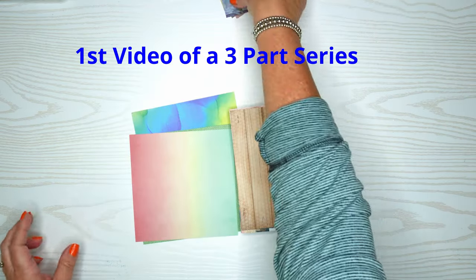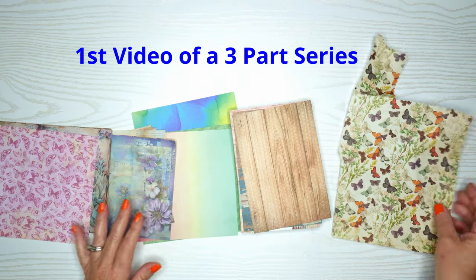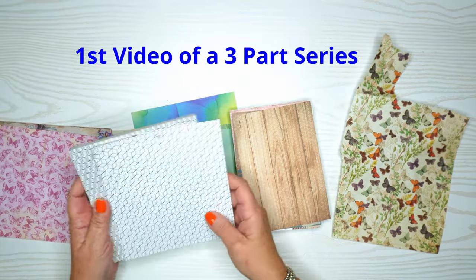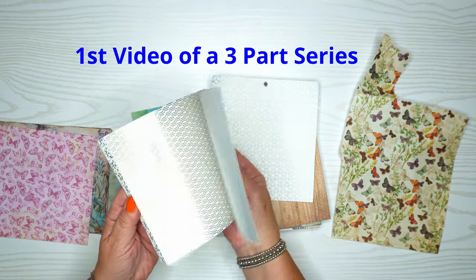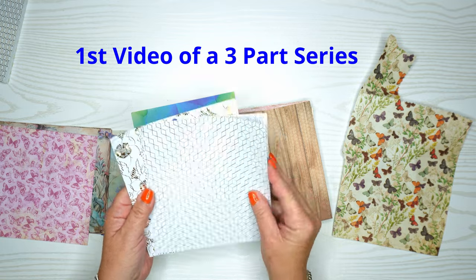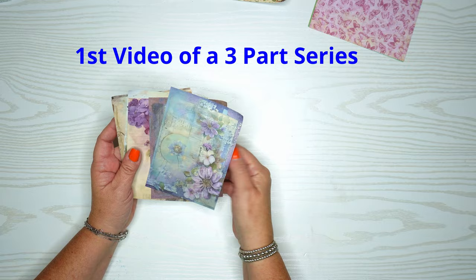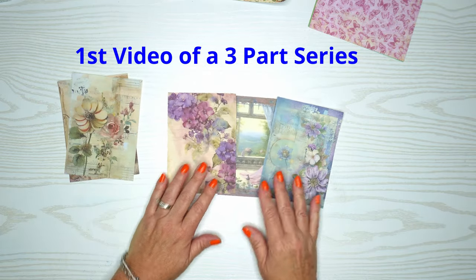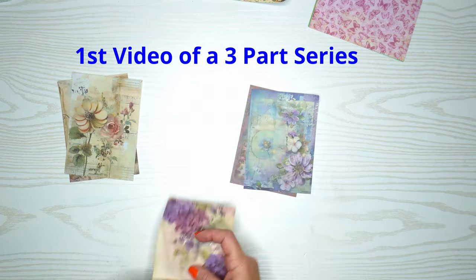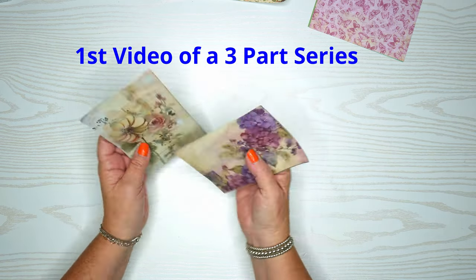First we're going to take out a bunch of design papers and I just went through my stash and picked out things that hit me today. We're going to look at these gold pieces — I thought these would be super fun to chop apart, which is a super fun technique with design paper. These small ones I'm not sure where I got them from, but I picked out some that were similar in color schemes and we're going to do something with those as well.